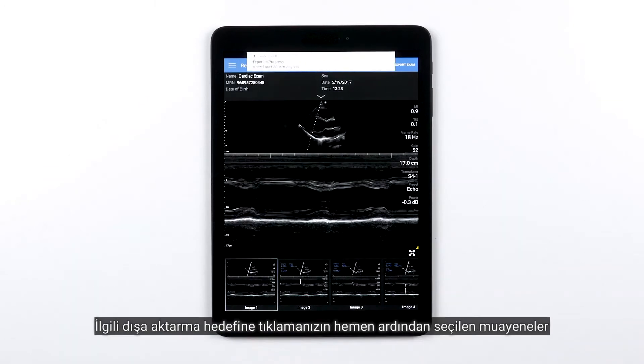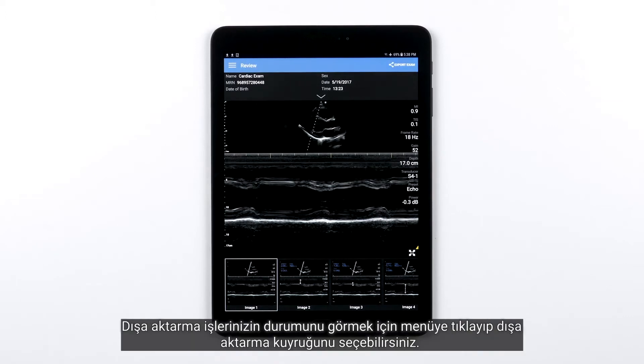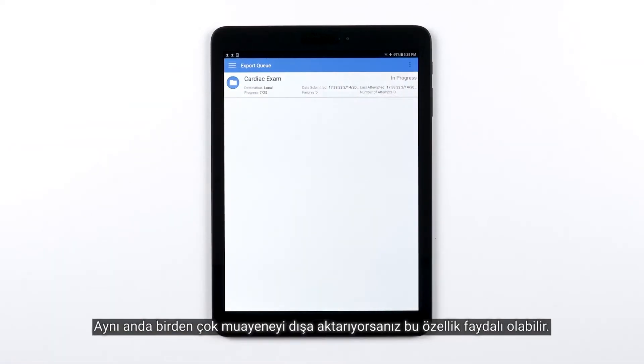As soon as you tap that export destination, the selected exam, exams, or images will begin to export to that location. To see the status of your export jobs you can tap the menu and select the export queue. This may be helpful if you have multiple exams exporting at the same time.